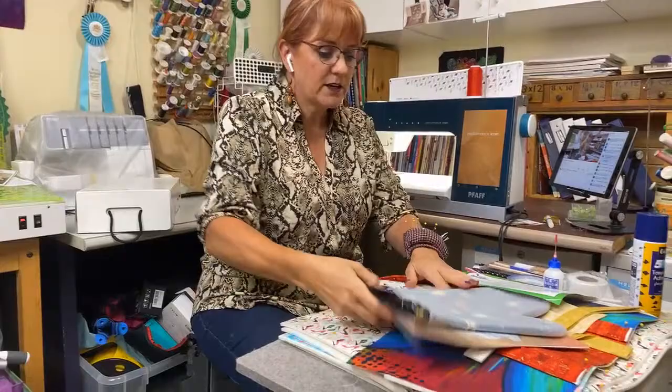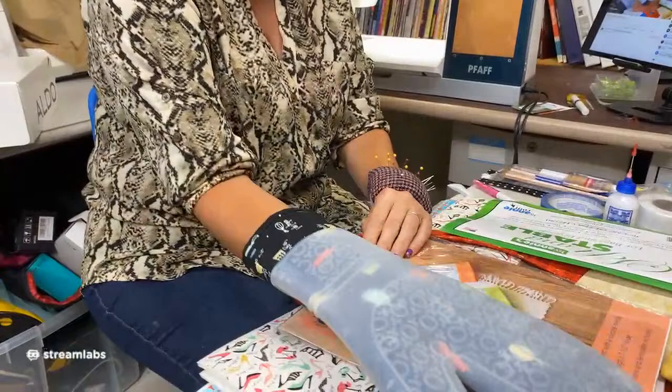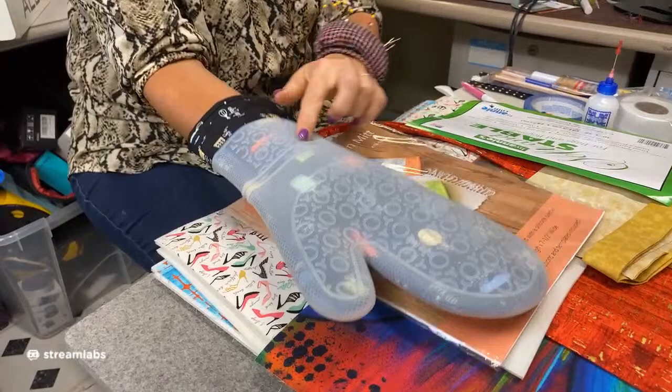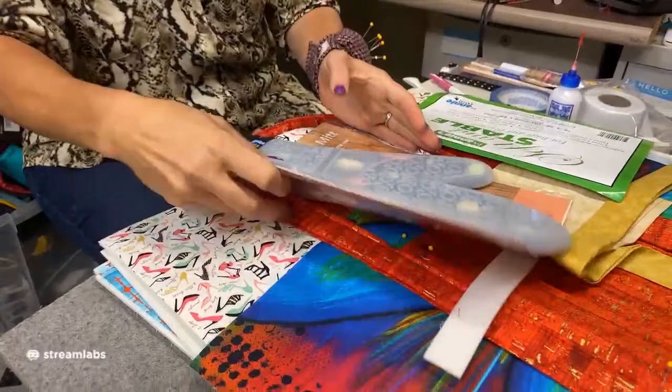Before we begin, I also made this — the Hot Stuff oven mitt, also available at Fireside Quilts. This is how it gets made up — really, really simple. It's made with a silicone so you can see your fabric through it. Those are also available at Fireside Quilts.